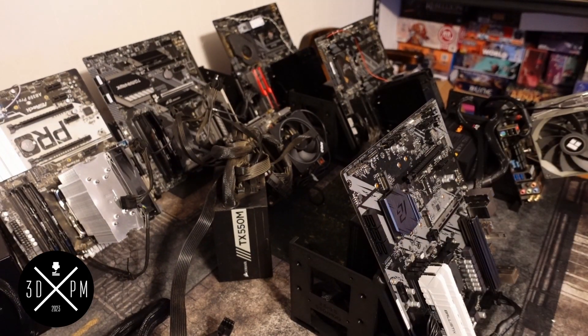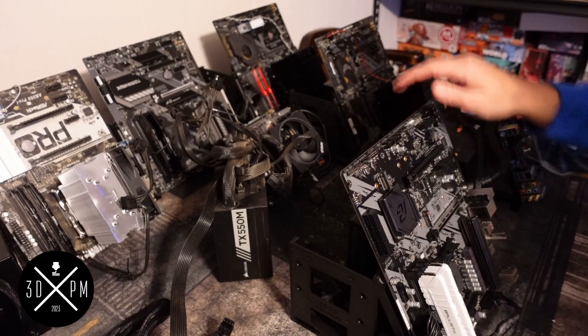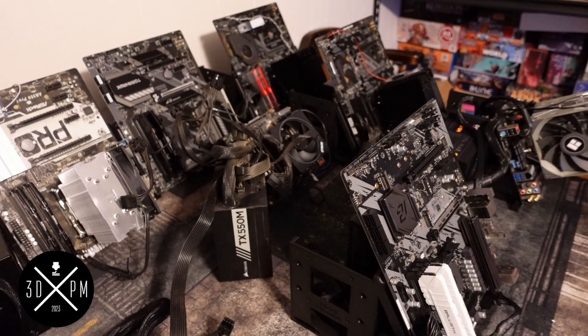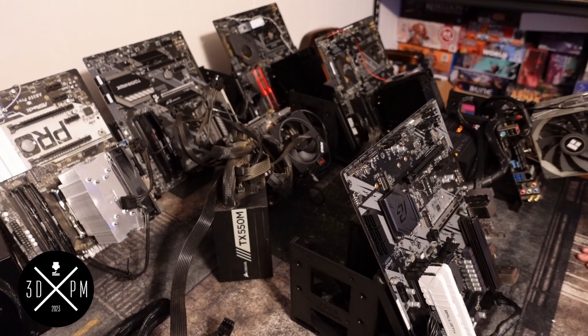All right guys, so here you have it — they're done. I built six of them. I have cases everywhere in my studio slash man cave. So let's go over a few things. The first thing I want to do is showcase this without the cooler, but there are some things I really, really like.